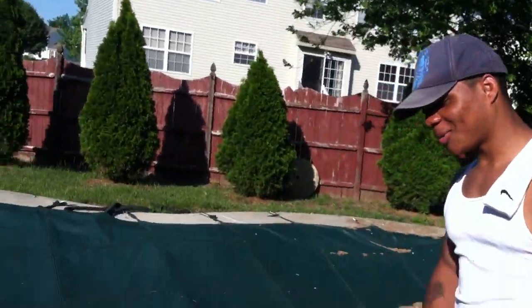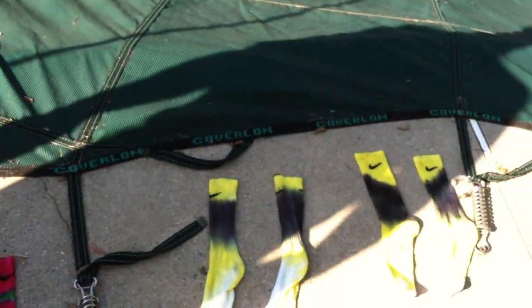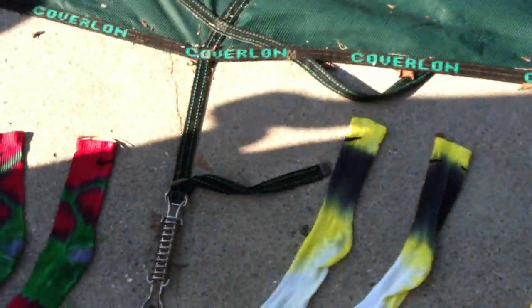Hey, what y'all doing? Man, you know, we trying to make our new business. Tie-dye Nike socks, Elites, whatever. You know, we trying to just make this business.